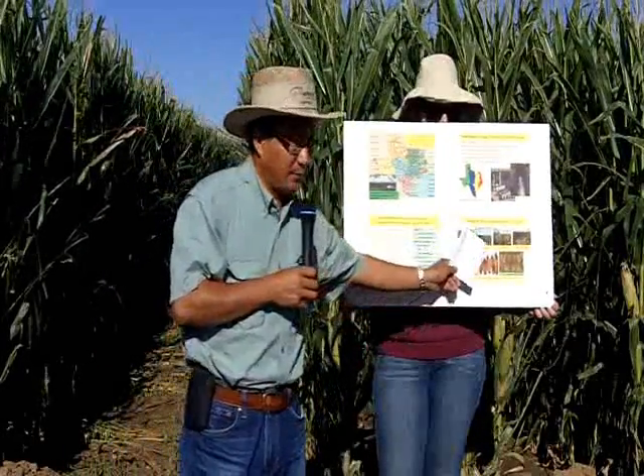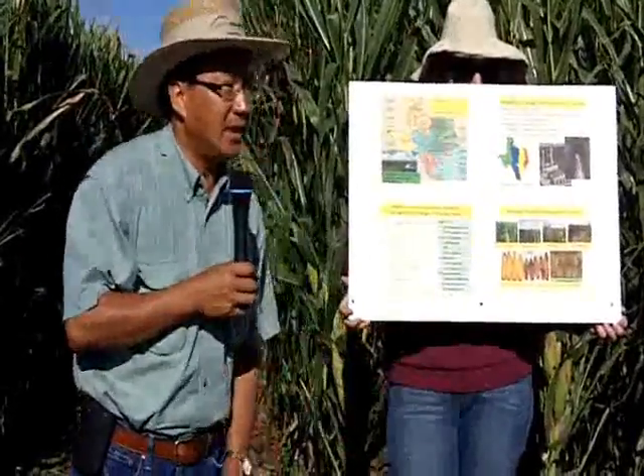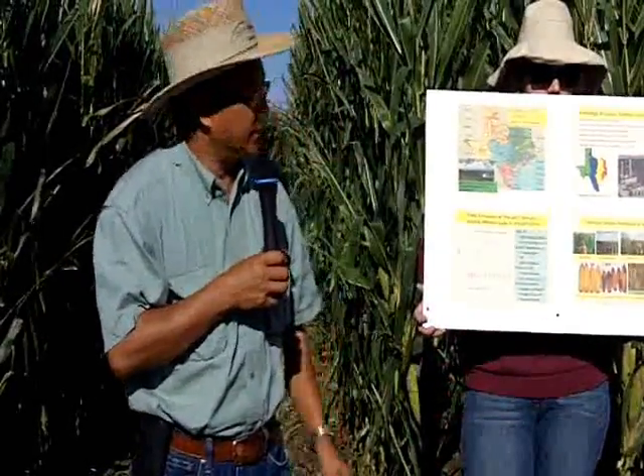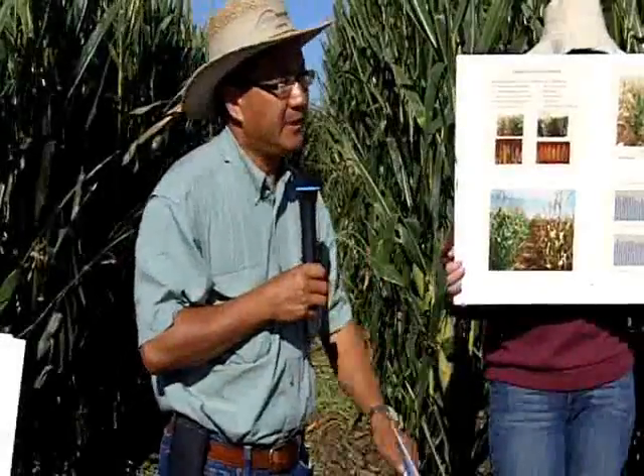But most important for breeders is what's going to happen inside the husk — the ears. That takes a lot of labor. We have to hand-harvest those ears and wait for seed setting and grain quality. But at the end of the day, what you really care about is still yield.